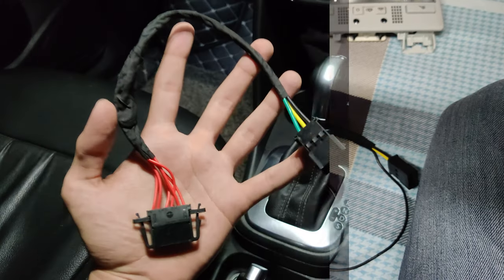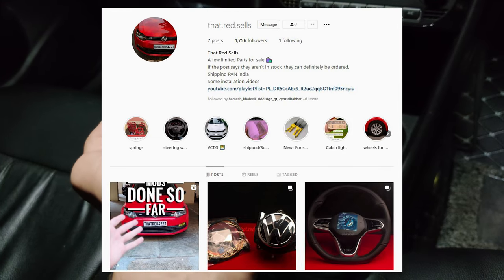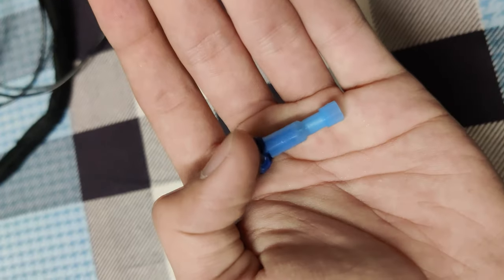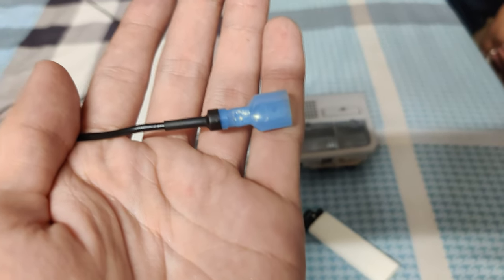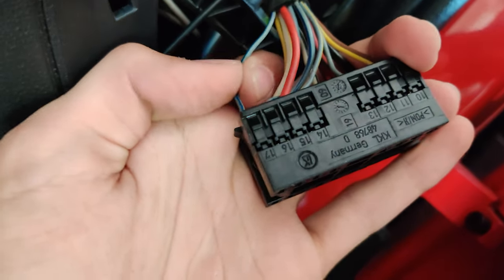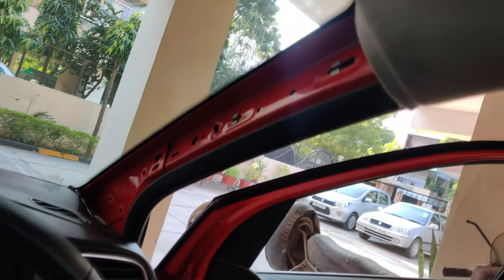This choice of harness will be available through the retrofit shop you purchase this light from, including my own. This is the cable connector I used for the wire tap, linked in the description. These are relatively higher quality than the ones used locally. I crimped it onto the single wire coming out of the harness. We need to tap that wire into the 17th terminal from the headlight switch connector. To get there, we need to route the wire through the headliner and through the A pillar.